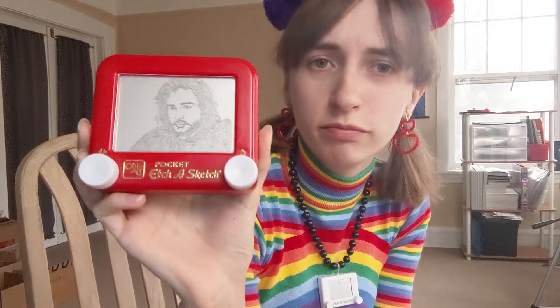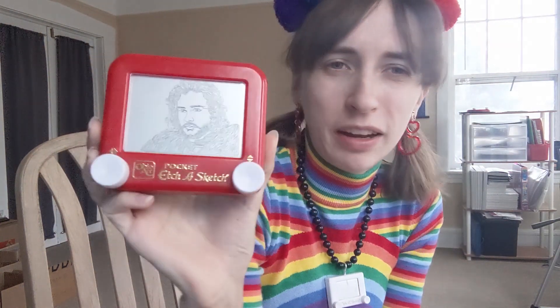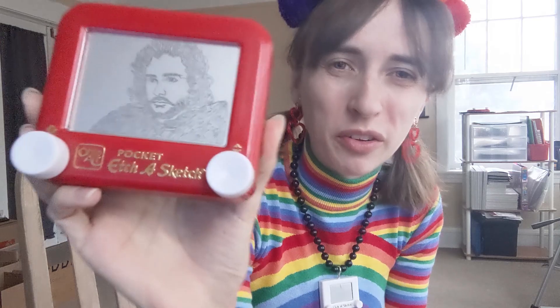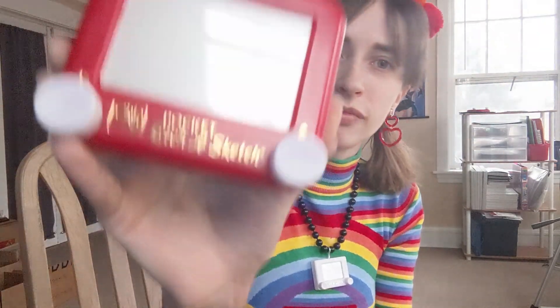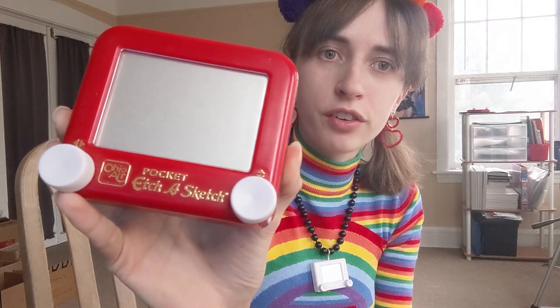And we have everyone's favorite bastard Jon Snow, who knows nothing. I don't know why I'm trying to make Game of Thrones jokes. I like the show — I have the same complaints everyone else has about Game of Thrones. I made this as a video so you can actually watch it on my YouTube channel, and now you get to watch me erase it. Adios Jon Snow.